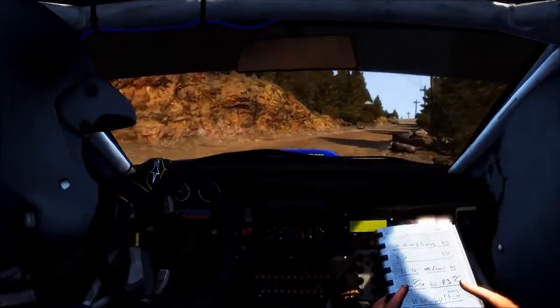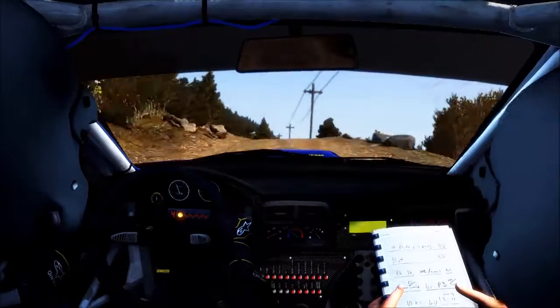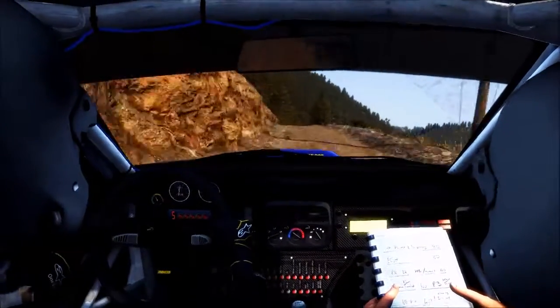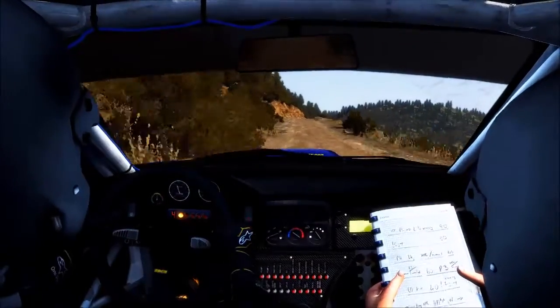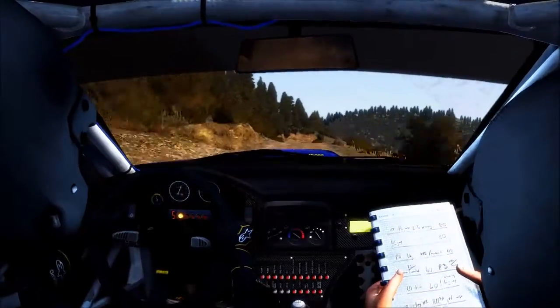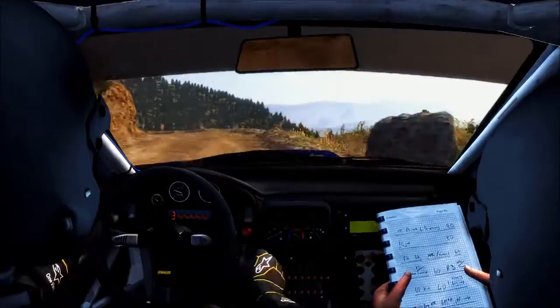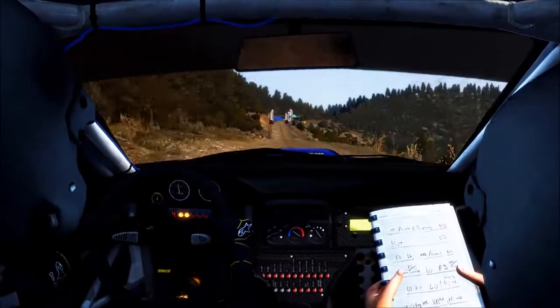80, keep mid over crest, 100, portion narrow, to left 6 over crest, right 5 don't cut, 100, 100, over crest, and left 6, into keep mid over 2 crests, and left 4 half long, 100 through down, crest jump AB, finish.